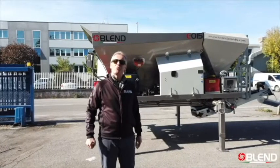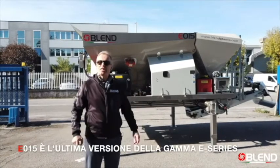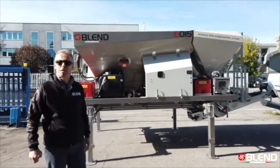Hi everyone, this morning we'd like to introduce you to the E015, the latest addition to the Blend E series mobile mixing plants.